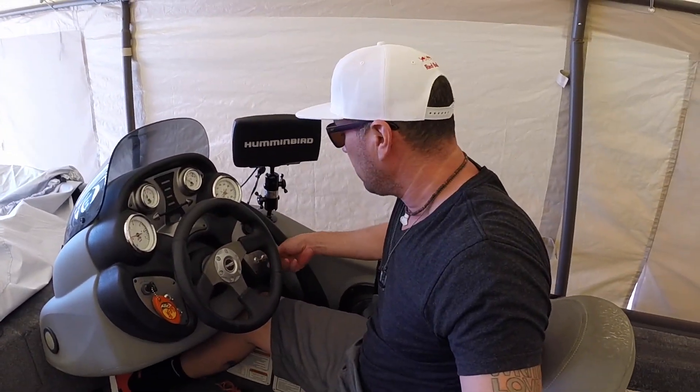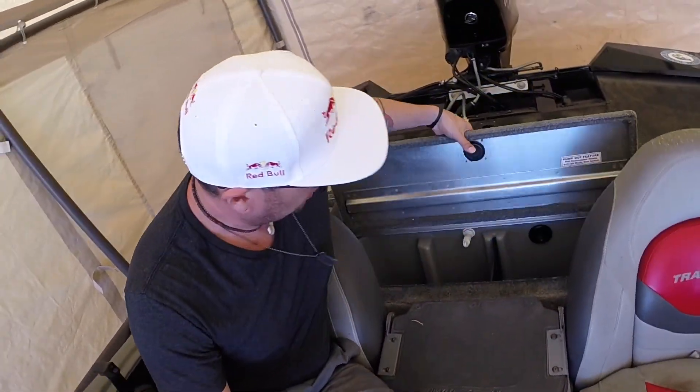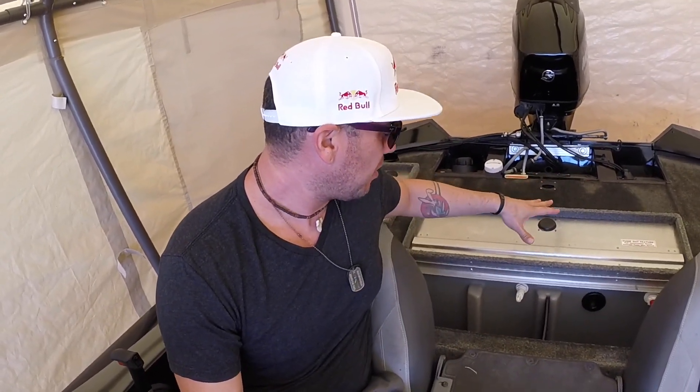Hey guys, so I was fishing yesterday, caught a nice bass, and I go to hit the fill button to fill my live well up with water. I have two of them on this boat — a 2014 Tracker Pro 175 TXW. I go and hit it and nothing — this live well here in the back is not bringing in water. I can hear it pumping but no water is coming in. Something's messed up here with the boat.